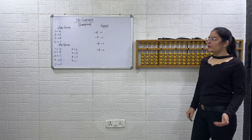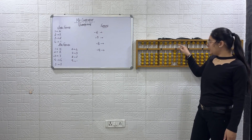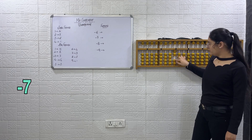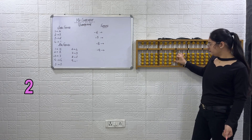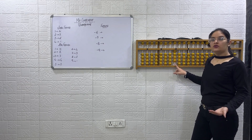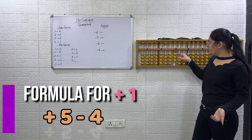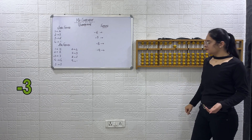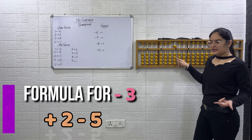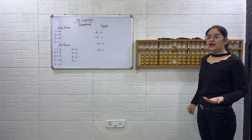You will do this sum along with me. Start: plus 4, plus 5. Now minus 7, plus 2, plus 1. How will we do plus 1? Using small friends. Formula for plus 1: plus 5 minus 4. Now how will we do minus 3? Formula: plus 2 minus 5, plus 6, plus 2.